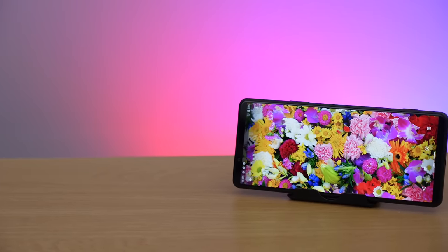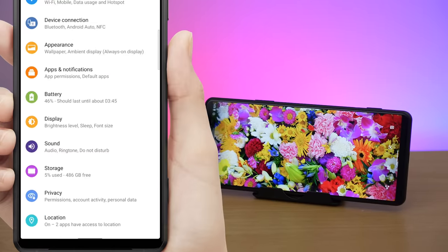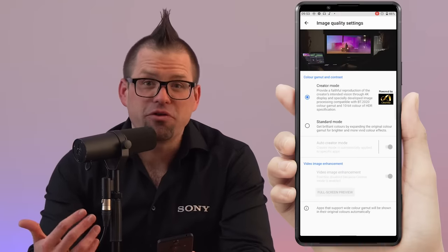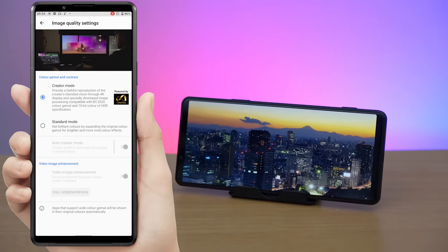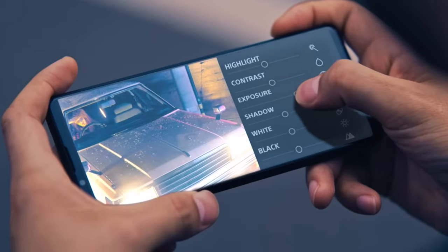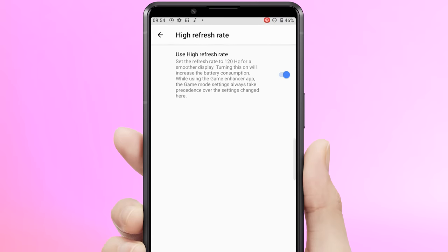It goes without saying that the Xperia Pro-i also has all the features that set the Xperia 1 Mark III apart from the competition. It has the same 21:9 4K HDR OLED display complete with Bravia technology to give you more colour, contrast and clarity, and to widen the dynamic range of your content through Sony's HDR remastering in standard mode. You can also enable Creator Mode, powered by CineAlta and inspired by Sony's master monitors as used by professionals in the movie industry. This mode lets you see the true colour and quality of your content, and you can even customise when Creator Mode is enabled. The outstanding display can also be set to a 120Hz refresh rate to make scrolling and swiping beautifully smooth.